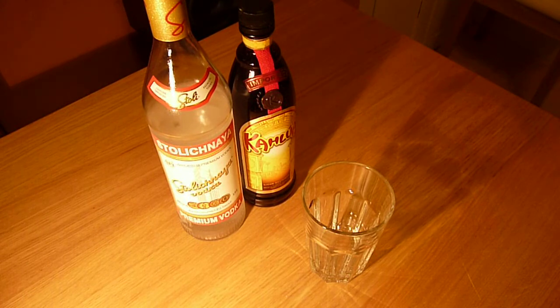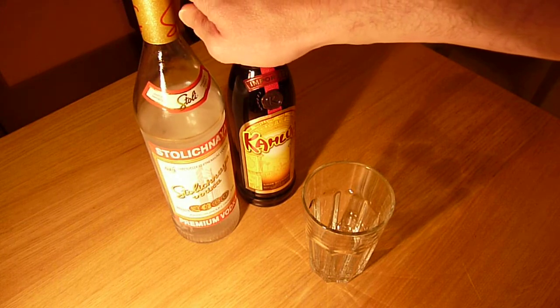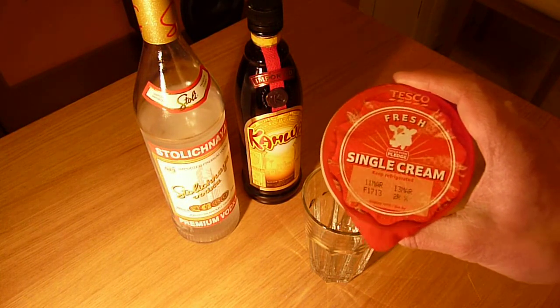It's basically a cocktail of three equal parts: a third vodka — good vodka out of the freezer — a third Kahlúa out of the fridge, and the final third is single cream.